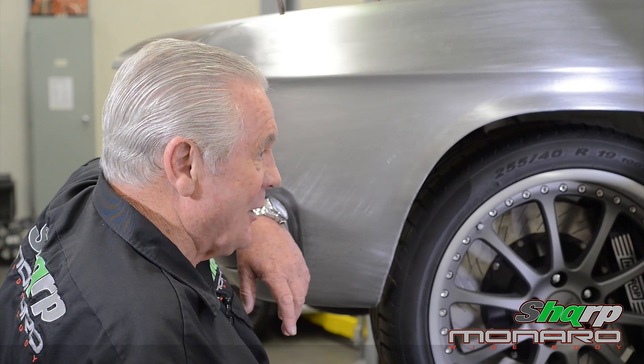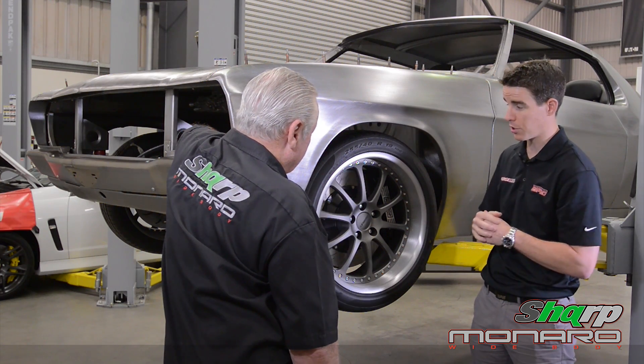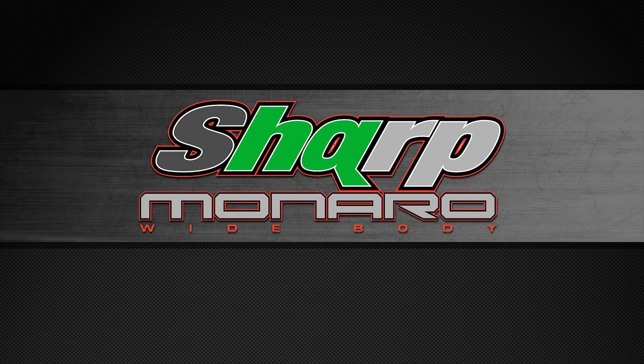Well, it certainly looks good — there's no doubt about that. This car is just a sensational example of what's possible with Australian engineering and great companies supporting it, like Harrop and the boys at Downtown Customs who built the car.